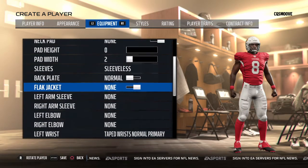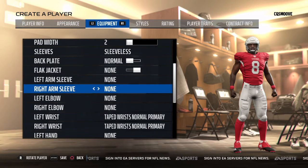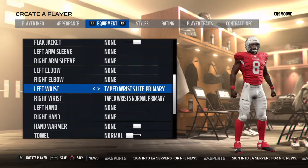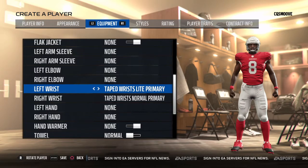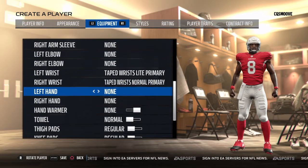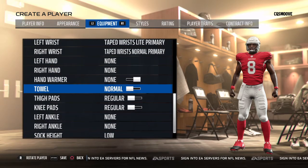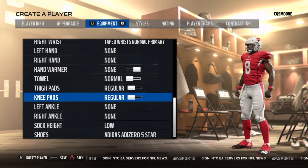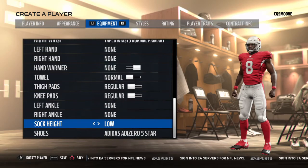He's sleeveless and wears a back plate. He used to wear an arm sleeve during his freshman year and into the beginning of his sophomore campaign. On his wrist he wears a rubber wristband on one side with tape wrist light primary on his left side — it doesn't really matter which side. On the other side, tape wrist normal primary or a team color wristband. No gloves right now; he used to wear one on his left hand. He wears a towel occasionally.